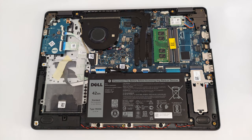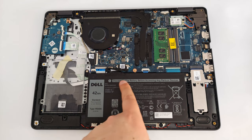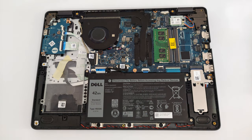For popping up the bottom panel, you have to undo just 7 Phillips head screws. However, there are two captive screws on the back corners for even easier bottom plate prying.